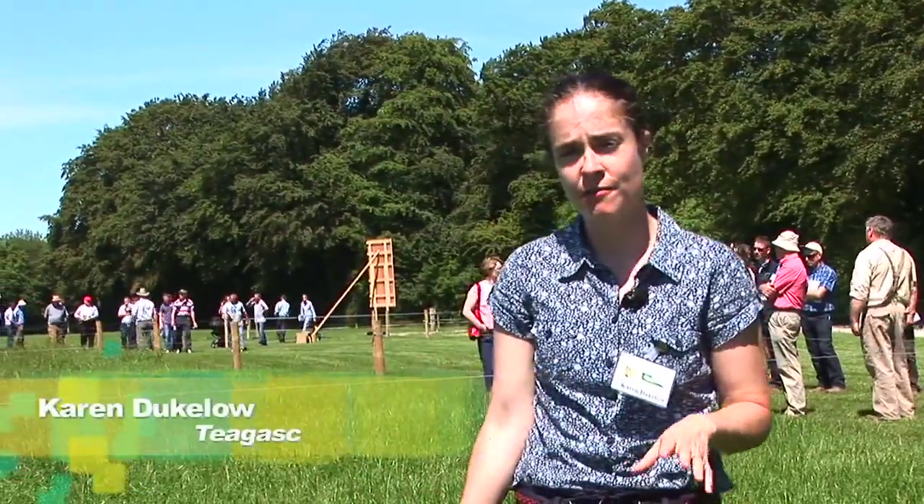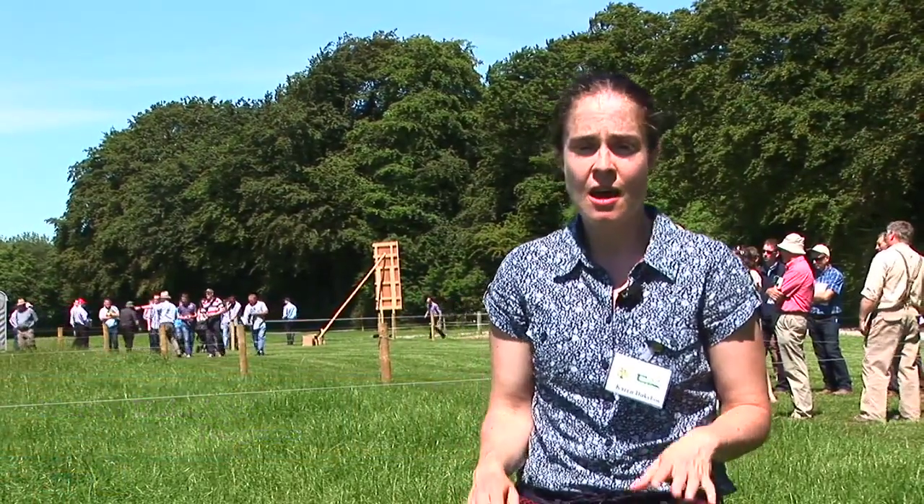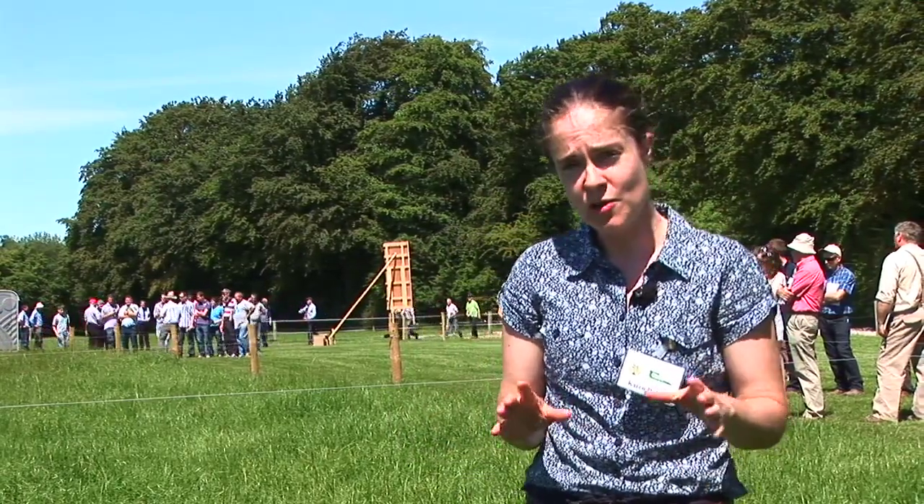Today we're going to go through some of the key decisions for grazing management in the mid-season or summer. This time of year, grass growth rate is far exceeding grass demand.